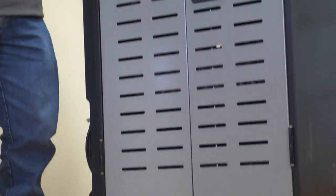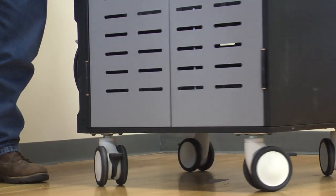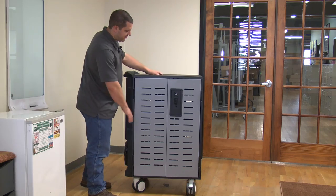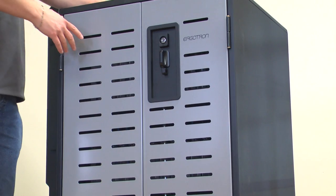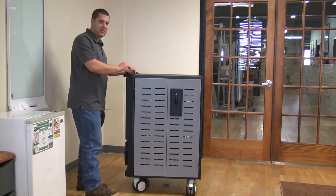Down below, we have these huge double wheel casters. All four of them lock, and it makes it effortless to move this cart around — so that's a huge plus. Up front here, you see a lot of ventilation. You're going to put laptops and Chromebooks in here, and they're going to get the air they need to stay cool. And we have a double door right here — we'll get to that in a second.